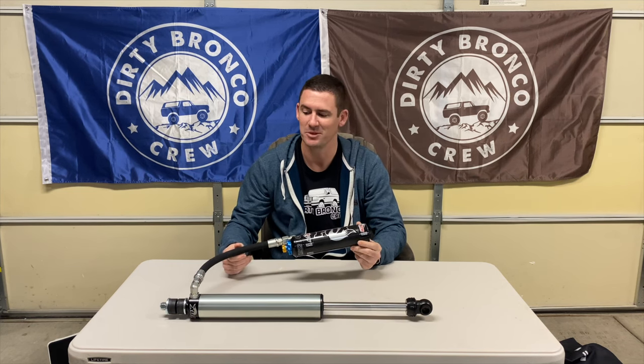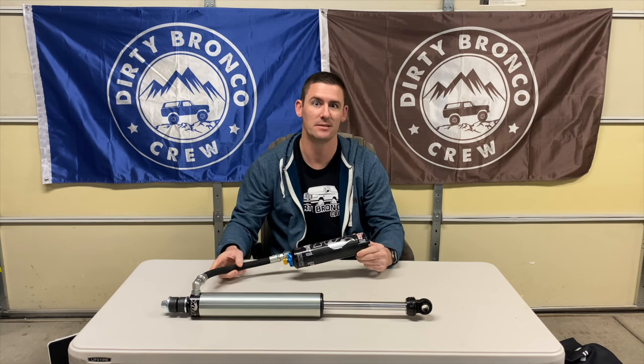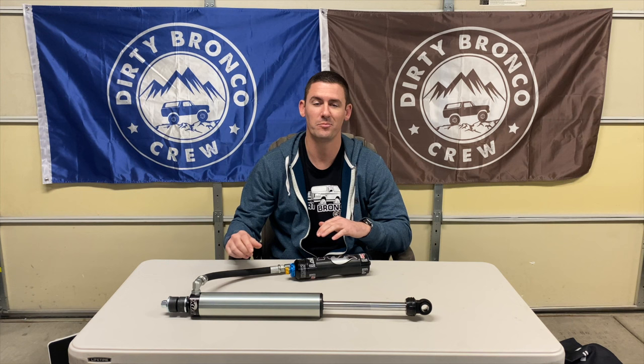Unfortunately I'm still waiting for the front coilovers from Fox because of all the COVID delays — you can't get anything these days for off-road parts. However, as soon as I get the front suspension in, I'll install it and do another video giving a comparison between the Bilstein and the Fox.